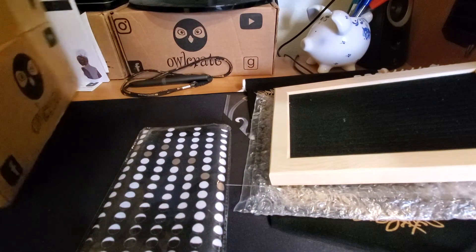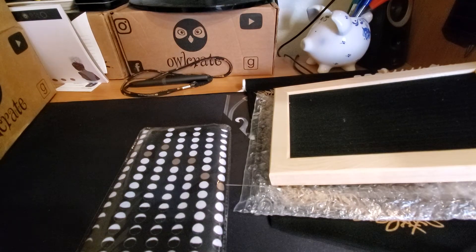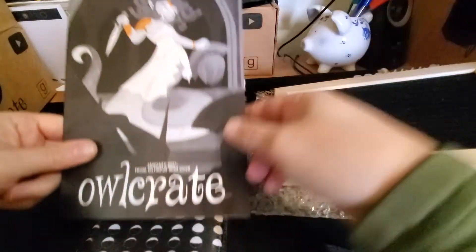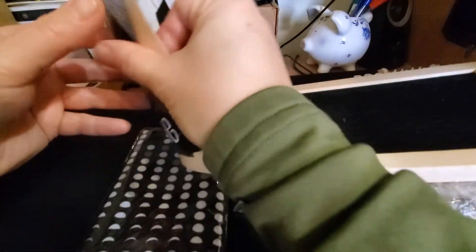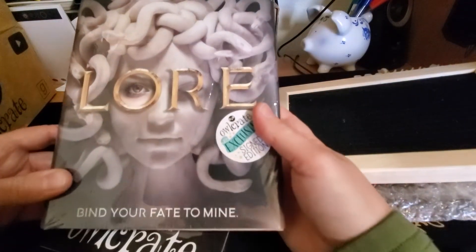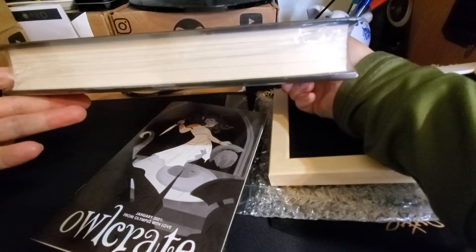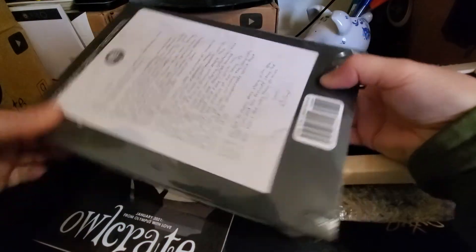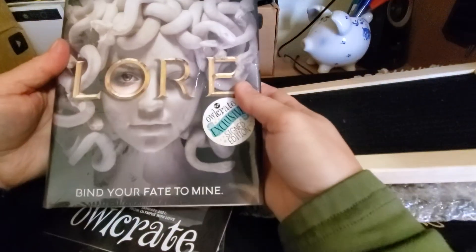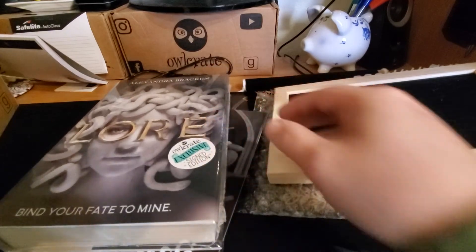We have the monthly booklet, of course, that tells you about some of the items that were inside. And, of course, the book, which is Lore. I'm not sure what was special about this copy — there's no sprayed edges or anything like that. There is an author letter, you can see there on the back. I knew it was a signed copy, but that's about all I knew.